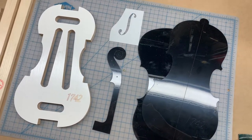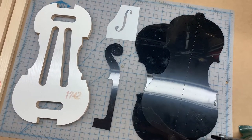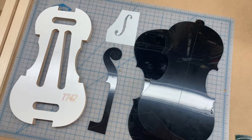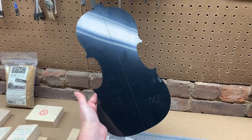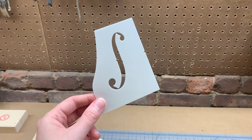As it turns out, violin molds and stencils are pretty hard to come by. I picked these up on eBay for about $75 and I'm very happy with the quality. The kit contains stencils for the plates, the plywood molds, stencils for the neck and scroll, as well as a stencil for the F holes.